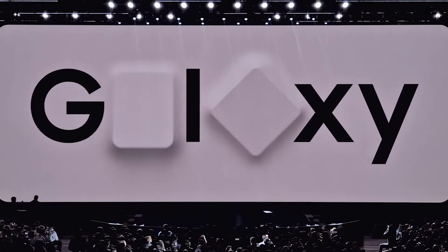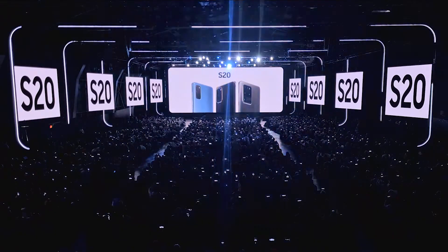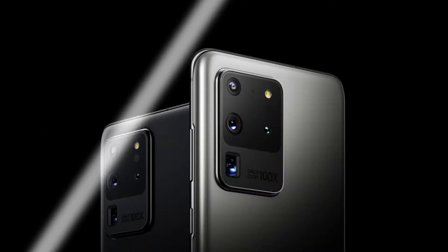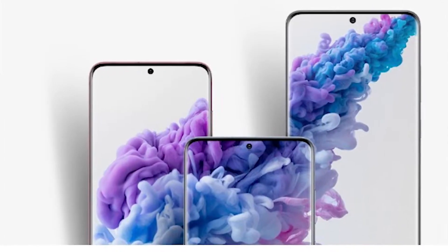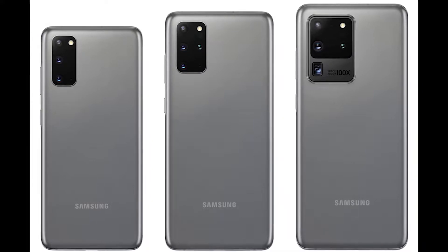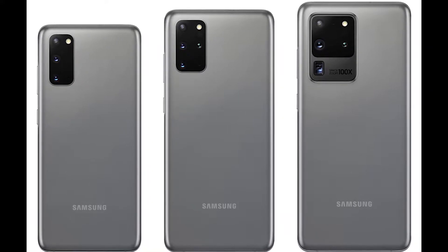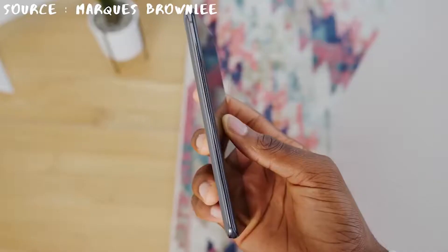2020 is just getting started and so is Samsung. They have just announced their Galaxy S20 series of smartphones and we are really excited to share the details. This year Samsung isn't just releasing one or even two variants of their flagship Galaxy S smartphones — instead they are releasing three different models: the Galaxy S20, the Galaxy S20 Plus, and the entirely new Galaxy S20 Ultra.